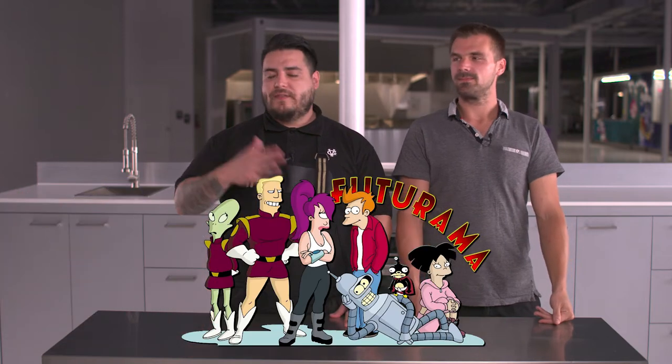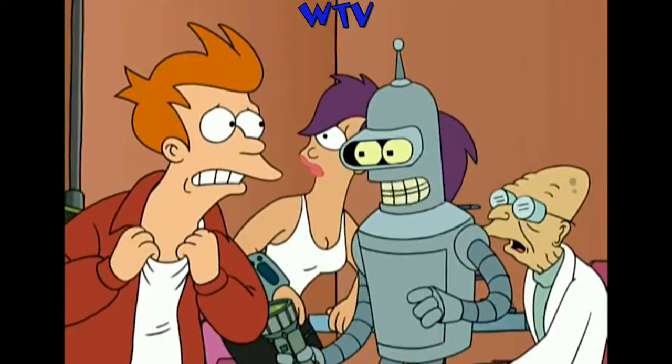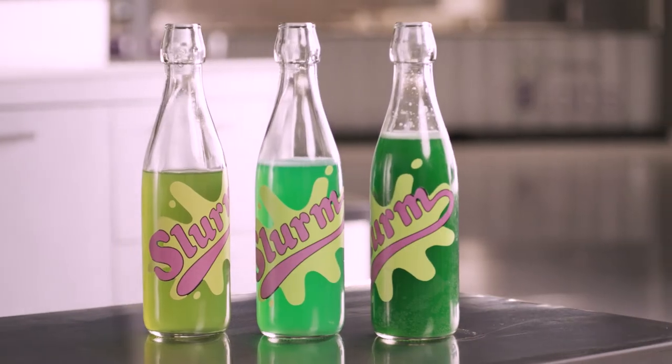So if you don't know what Slurm is, Slurm is a highly addictive drink from the show Futurama. There's tons of episodes — it comes up all over season one, and you see Fry get highly addicted, and also win a contest, a la Willy Wonka, to check out the factory. So today we're going to do our version of Slurm. It's not a secretion, right? It can be.